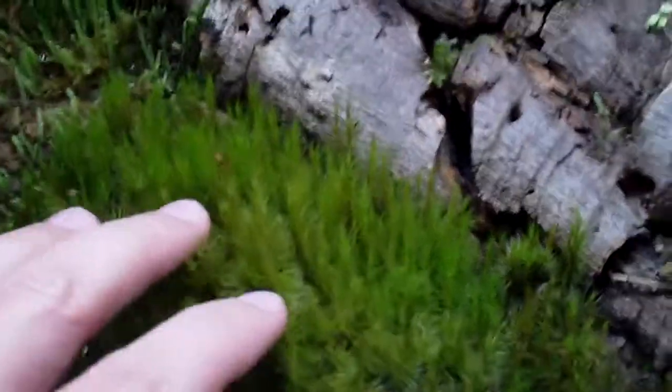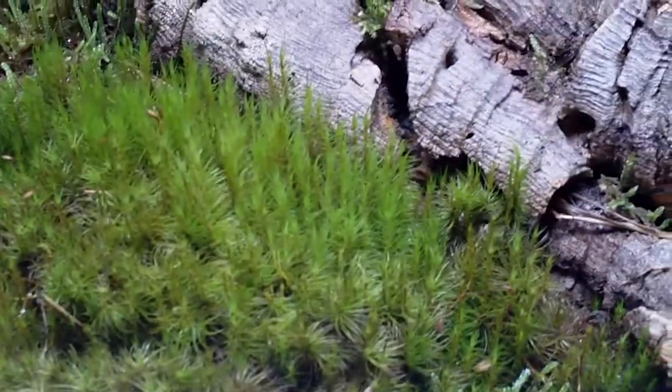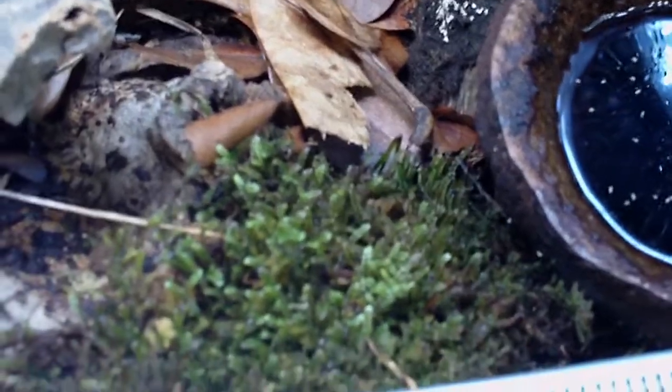Let's start with the moss. We got terrific growth here. Look at how thick and beautiful this pillow moss is — also known as mood moss, also known as frog moss. I've never had any kind of moss survive and thrive ever. So that's a testament to the lighting, the misting, the humidity, the Biopod, and the ventilation. Sheet moss as well — beautiful goodness there. All nice and green and doing well.